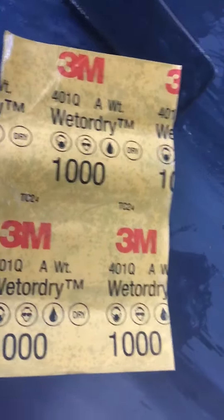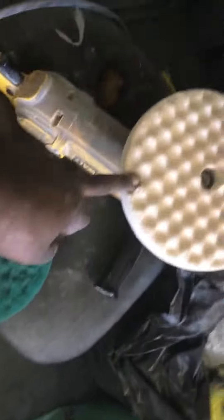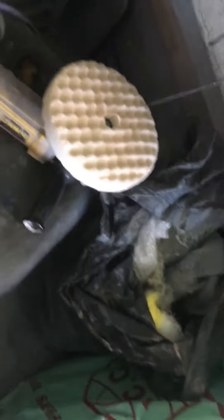When I do the whole car, I'm gonna wet sand the whole car, then I'm gonna buff it all up. There's the buffer I'm gonna use — it's a foam pad. I don't like the wool stuff because that leaves a lot of lint all over the shop.